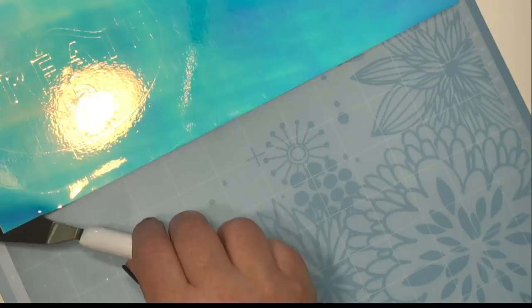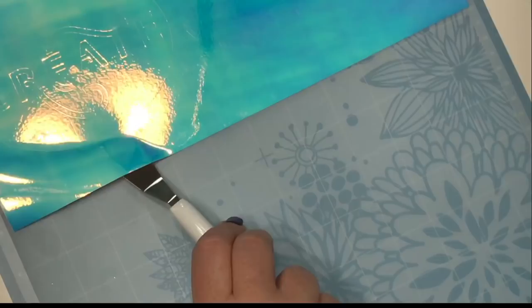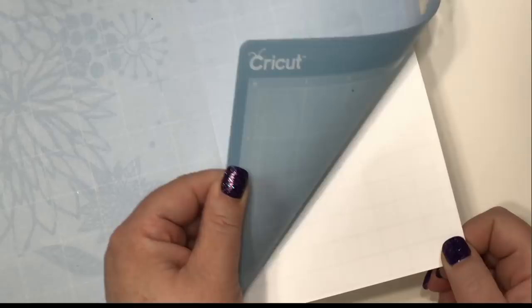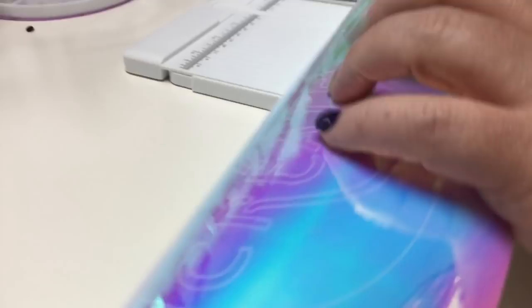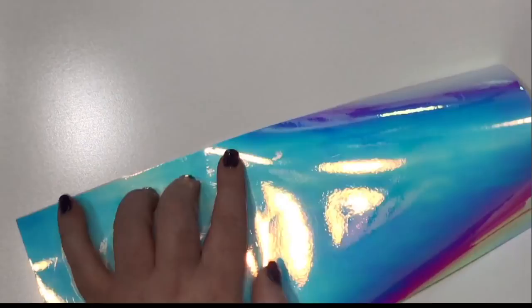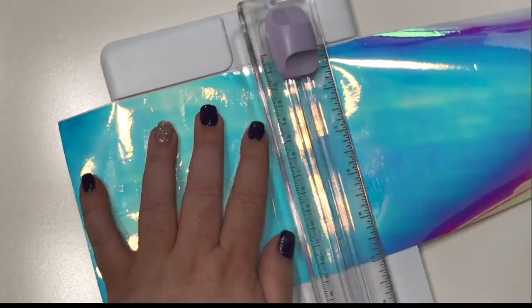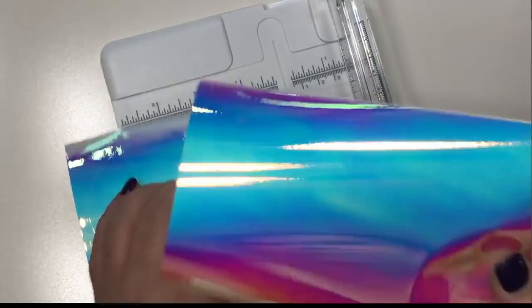Now to take this off the mat, you can use a spatula. I like to go like this and kind of move my wrist — bend it back and forth, push it under there. See how easily that comes out? If you don't have one of these, you can turn your mat over and kind of lift the mat off your project. I'm going to cut this off right there using the trimmer so I have a nice, even cut. That way next time I want to use this piece, it'll be completely straight.